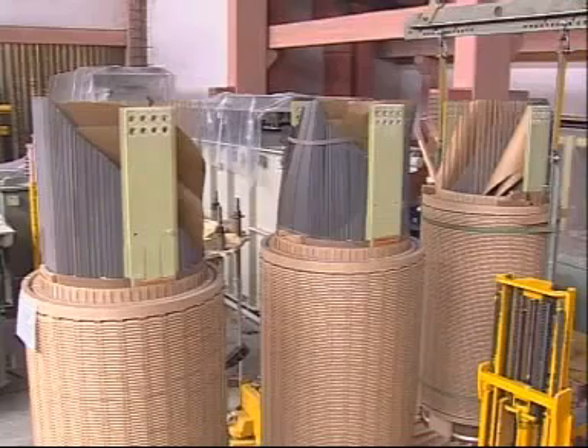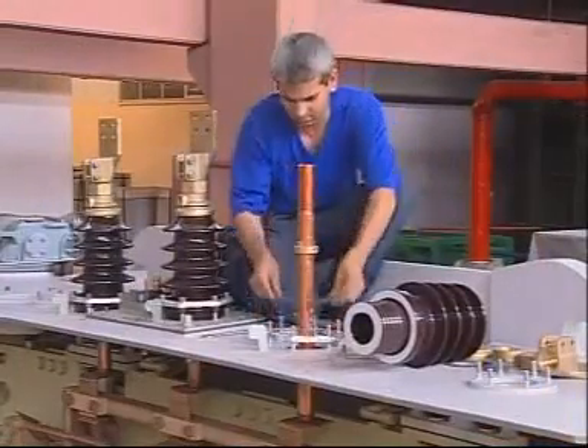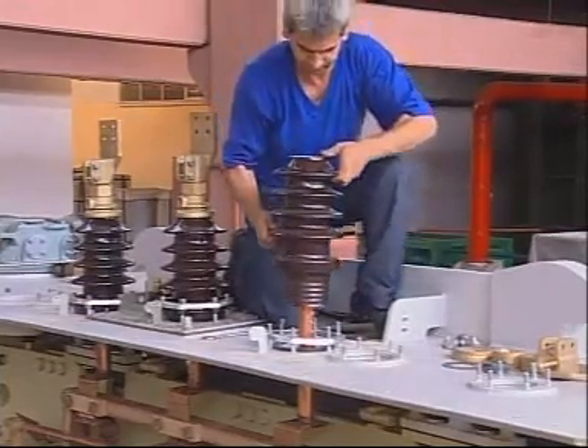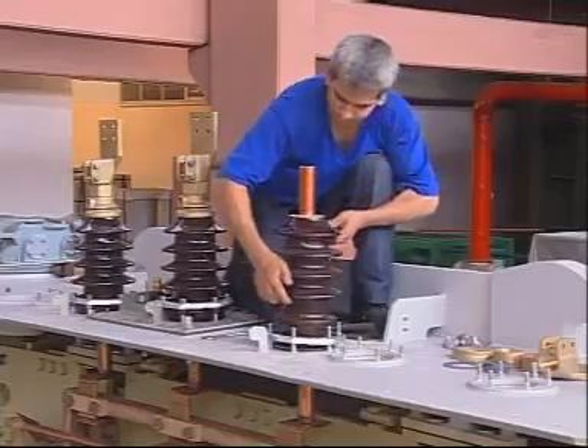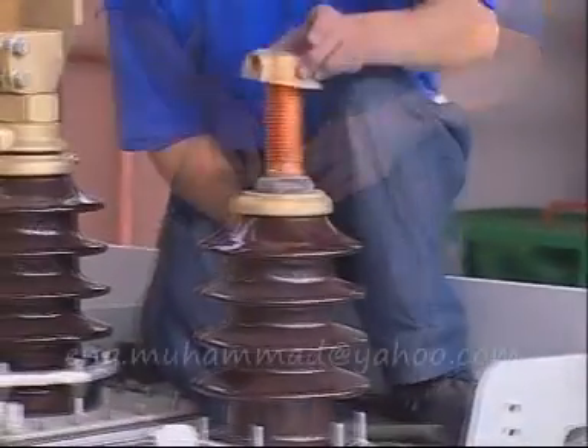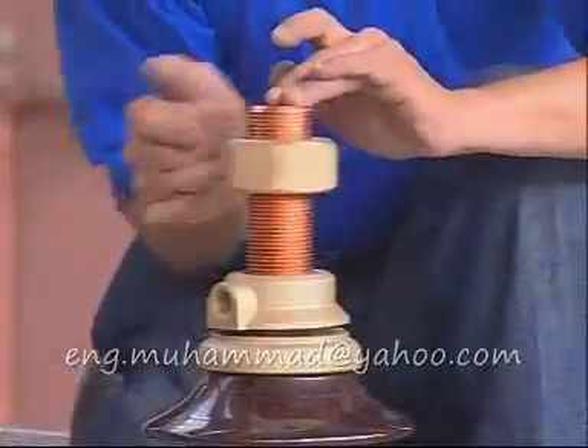High voltage terminals are made up of copper conductors with flexible texture and isolation bushings with condenser. Low voltage bushings are insulators with porcelain body. Using hot transformer oil-resistant special gaskets provides sealing.